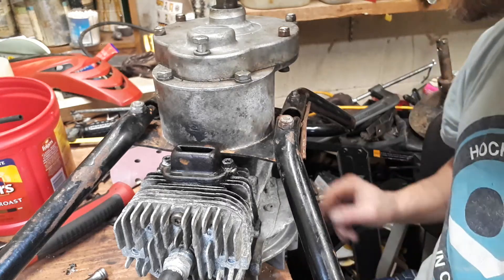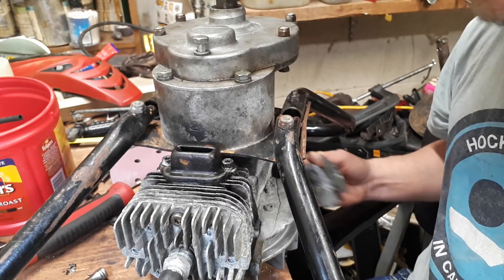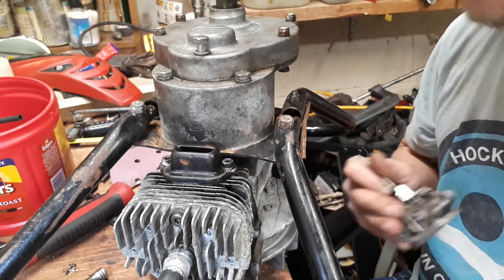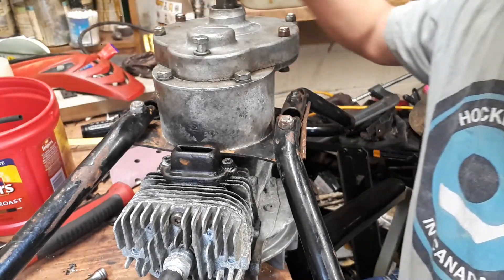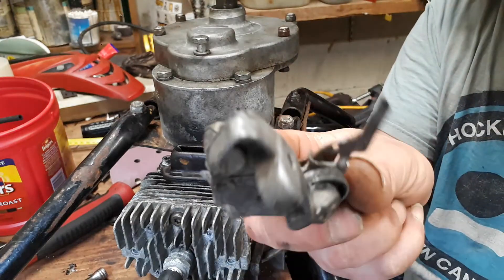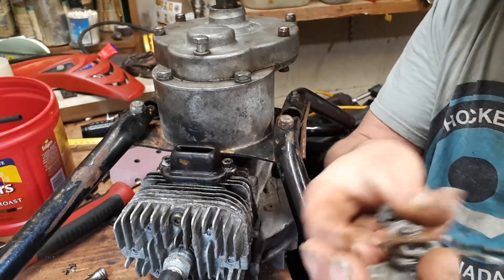Well, my friends, this is a couple of days later. I've been having a real quagmire with this friggin' thing. This piece here is broken off — it's for the throttle linkage, right?